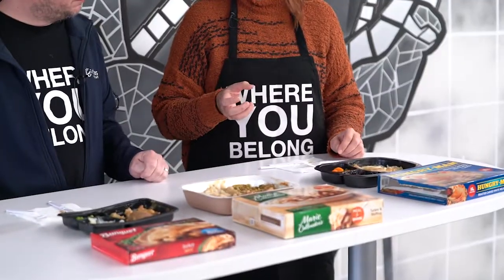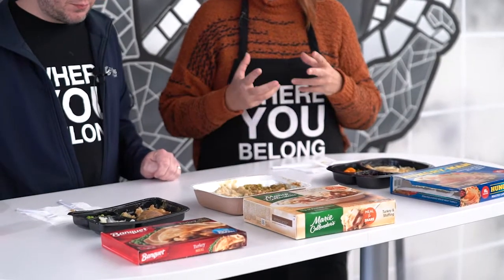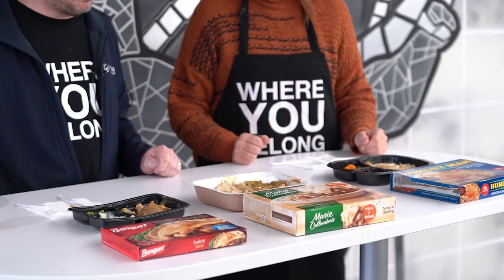I'd do it. Price point on this one comes in the highest at $3.28. I wonder if the compote drives that price — probably. I would definitely go with the Marie Callender. I think that one has the best flavor and texture. I'm a big stuffing person, so I like that it at least had a good amount of stuffing. I agree — that's my favorite. I totally agree.